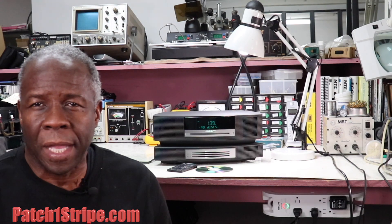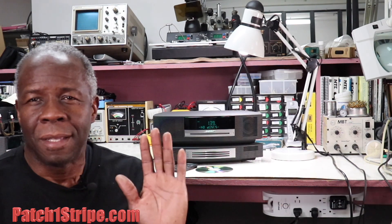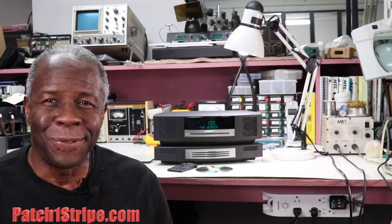We appreciate your support of our channel and we look forward to talking to you soon. Patch1stripe.com. We'll talk soon. Bye.